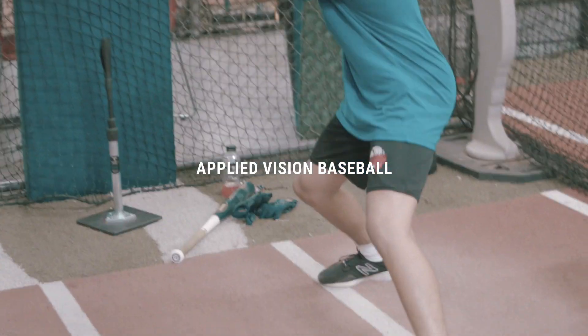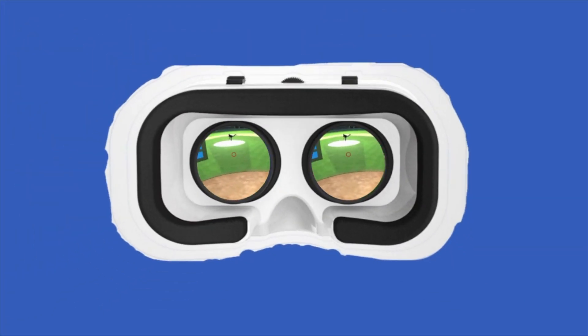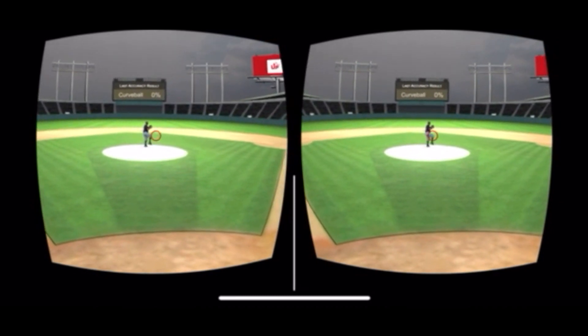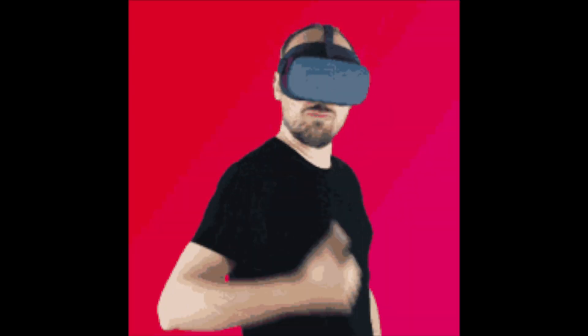Hey, what's good. Mark Brooks here with Applied Vision Baseball. How do you train baseball in virtual reality? This is going to be a quick breakdown tutorial of the Applied Vision Baseball VR platform, where you can learn to combine the non-VR vision training and Applied Vision Baseball to actual VR baseball simulation. This tutorial is going to give you a brief overview of all of the VR pitch recognition training drills.